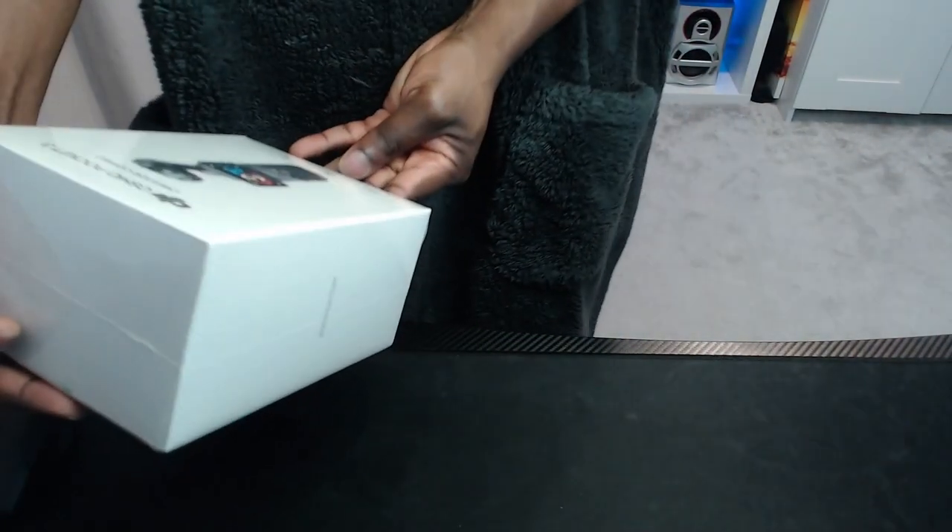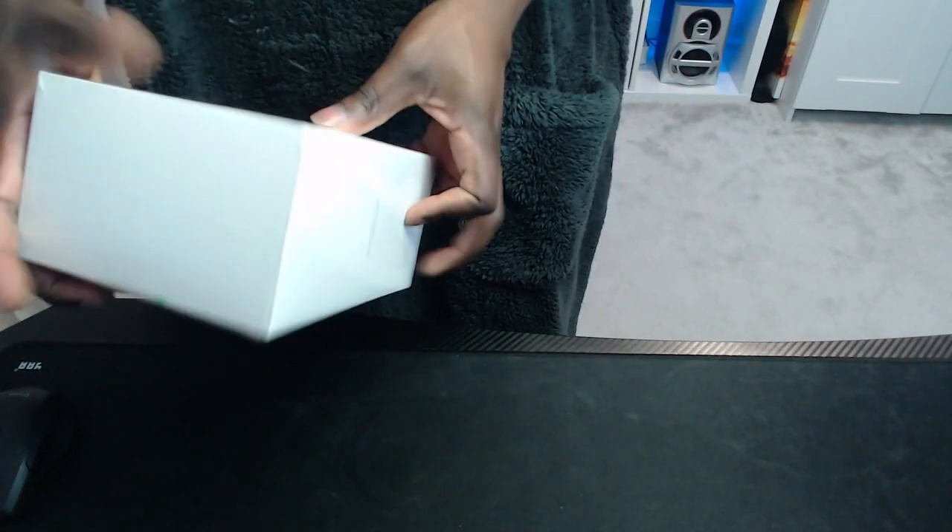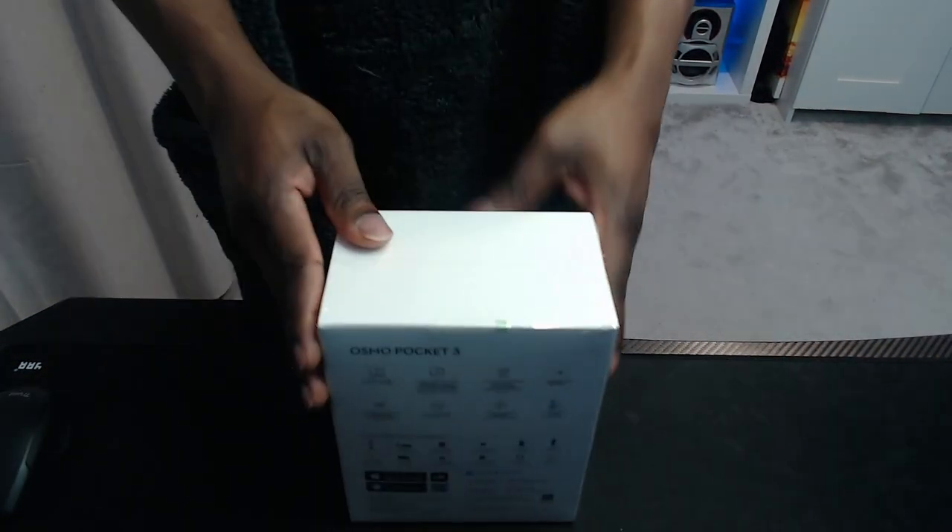It's tiny — that's the first thing I'm saying, the size of it, it's so small. There's the Osmo Pocket 3 Creator Combo. I decided to buy the Creator Combo because it's got all the extras that I'm gonna need for some vlogs and things of that nature. I'm so excited to open this up.